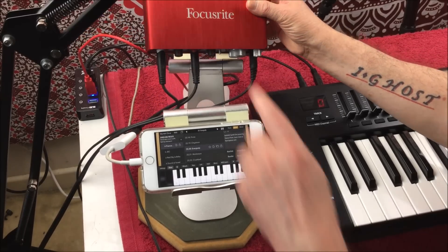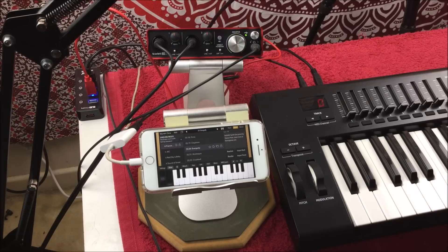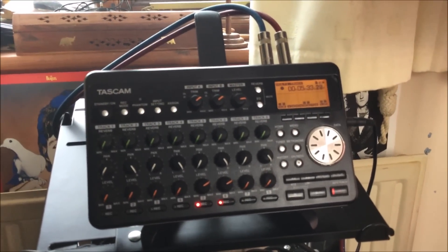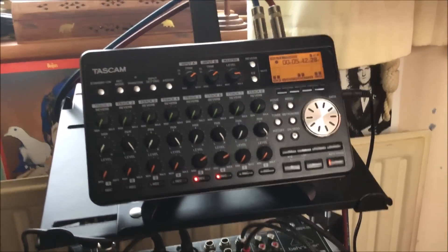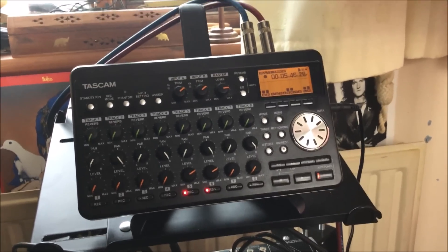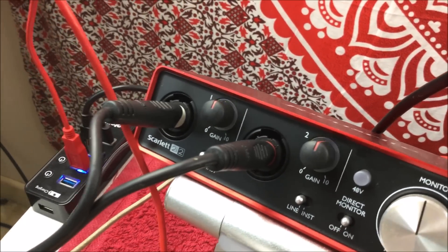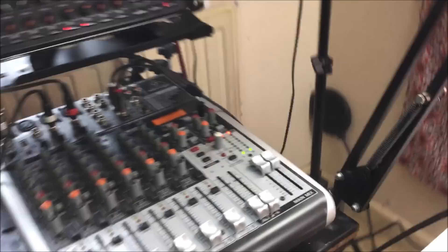Out of the back of the Focusrite are the left and right outputs, and they are going into the Tascam recorder. So it comes out of the back of the Focusrite, into the Tascam. And the outputs from the back of the mixer are going like that too. That's how I'm recording all the audio — otherwise, if I use screen recording, it's rubbish anyway because it's in mono as well.